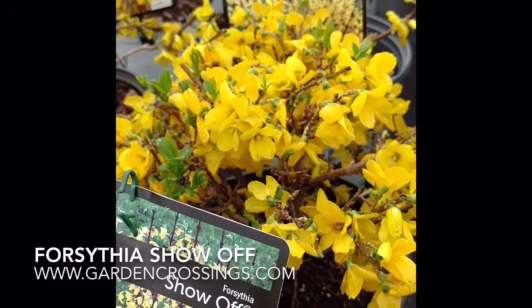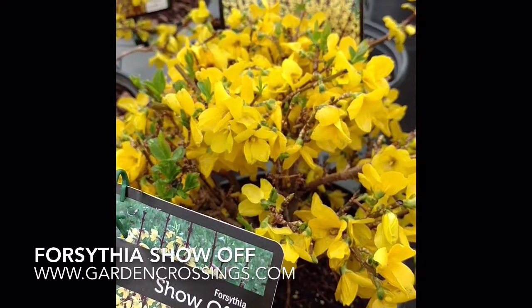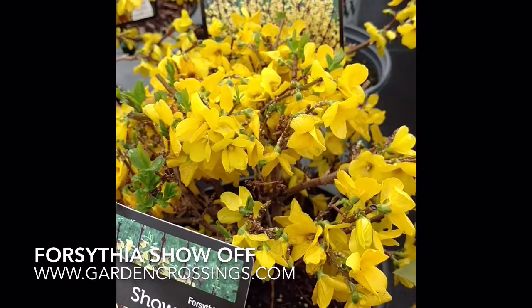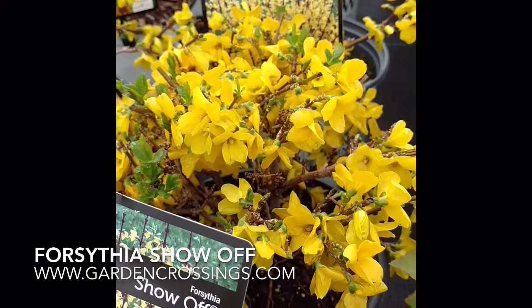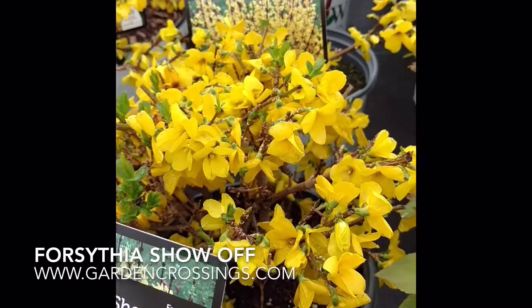Show-Off is the tallest, and it gets five to six foot tall, and is a beautiful plant for spring color. The thing I like about the Show-Off series is they flower from tip to toe, so they are just full of flowers in the spring.